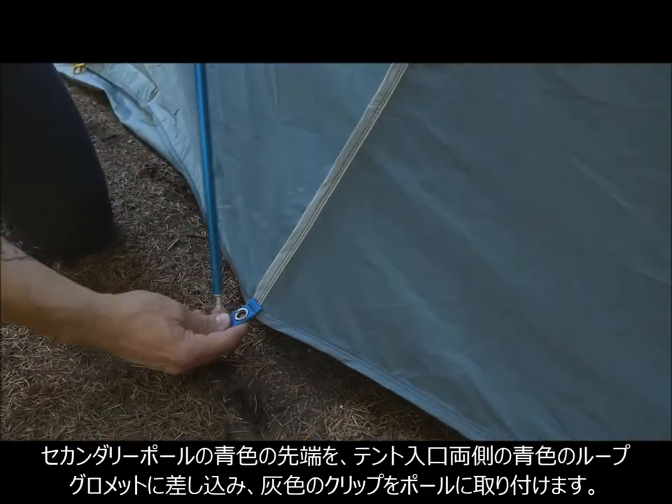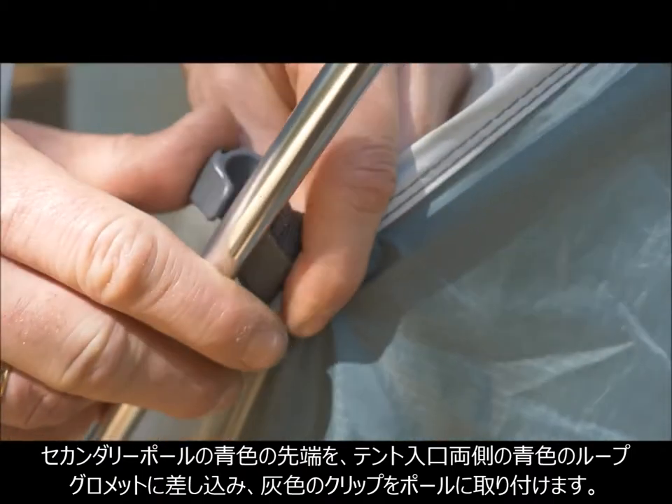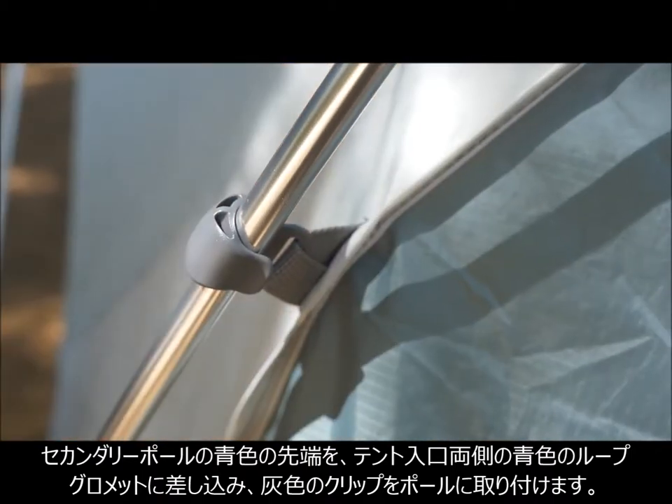Now you can insert the secondary poles with blue ends into the blue webbing grommets on either side of the tent doors. Then attach the clips to each of these poles.